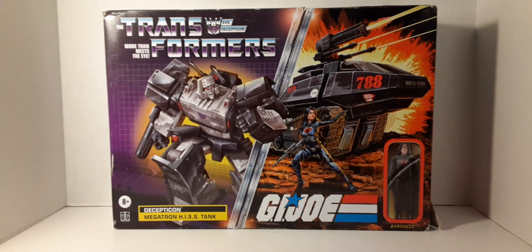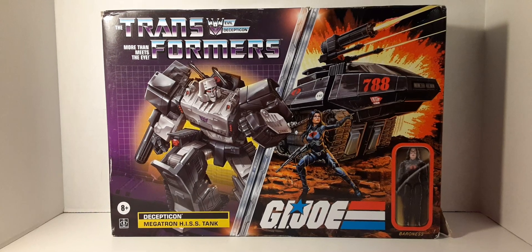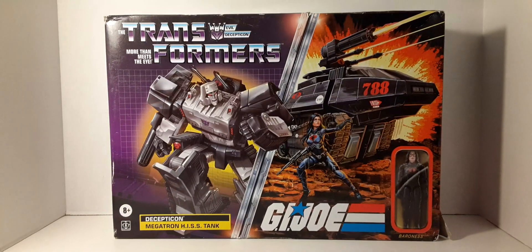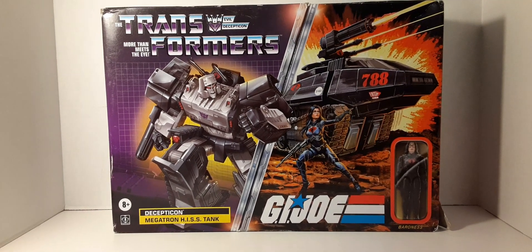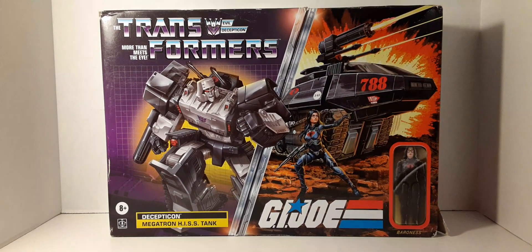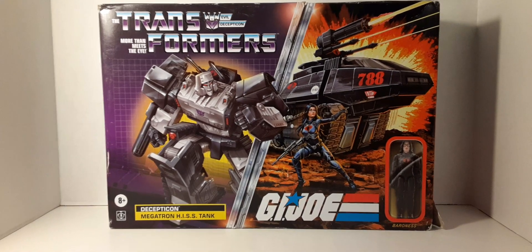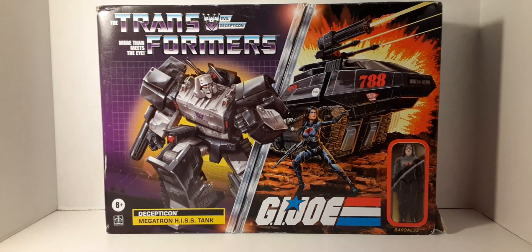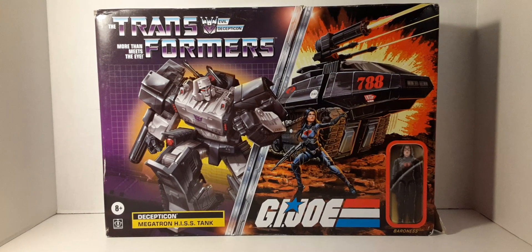Welcome back to Blast Guys Reviews. In this review we're going to be taking on Hasbro's GI Joe Transformer Crossover. In this box you get Decepticon Megatron as a tank and you get the Baroness Retro style Wolverine figure. I got this from Amazon and this is how they sent it to me — pretty much a destroyed box. So keeping this as a collector's piece just isn't happening.